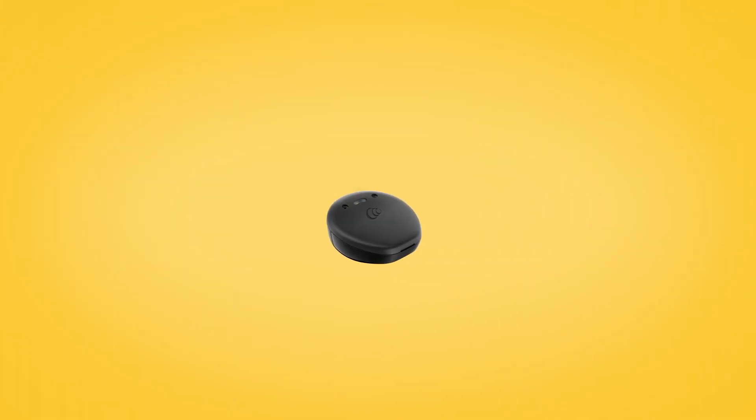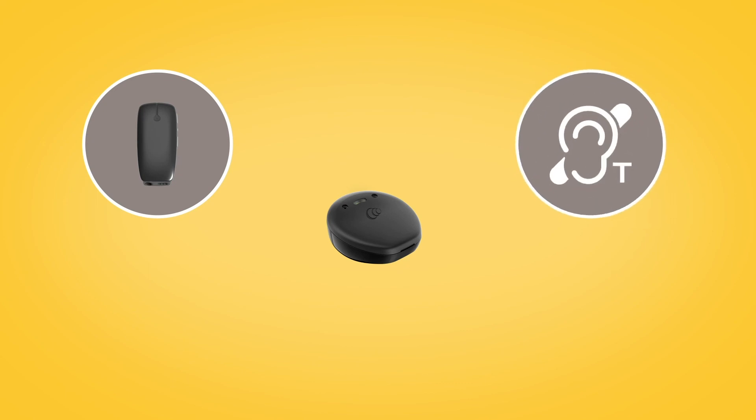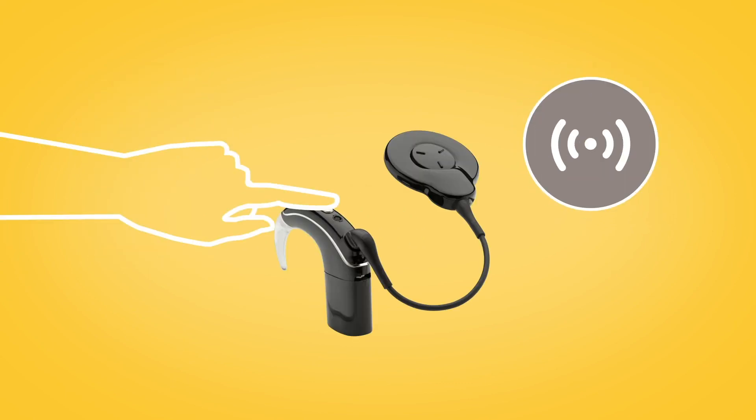If you have a Kanso 2 sound processor, you can also use the Mini Microphone 2 Plus to access Telecoil for room loop use.